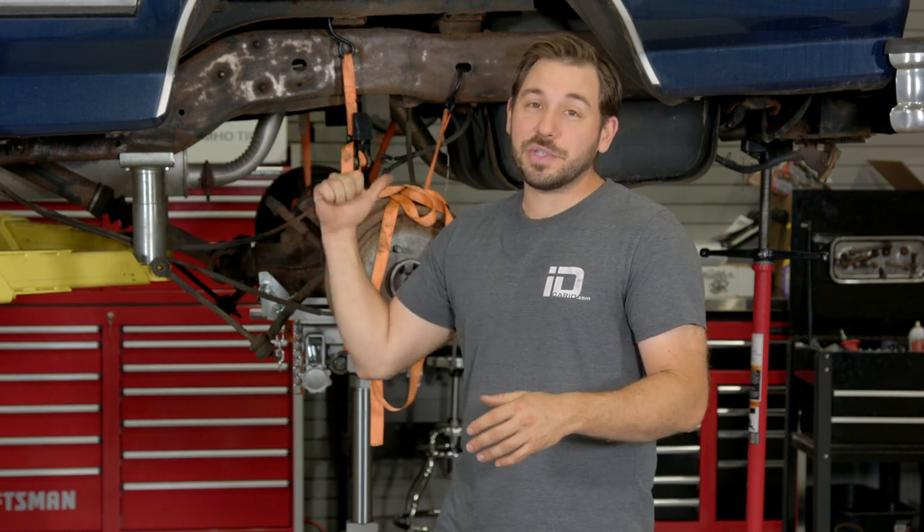What's up guys, Greg here. Big day today in the shop because I'm working on my project Bronco. I got to finalize finishing all the painting on the frame, get this rear suspension done and those new Skyjacker leaf springs installed so I can get this truck off the lift. We got a lot of work to get done today, so let's get started.